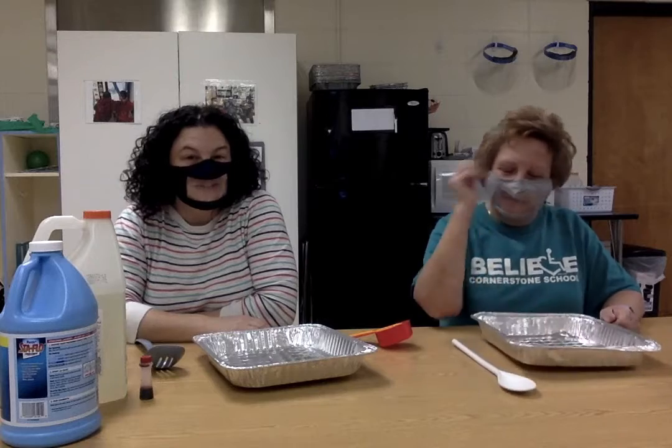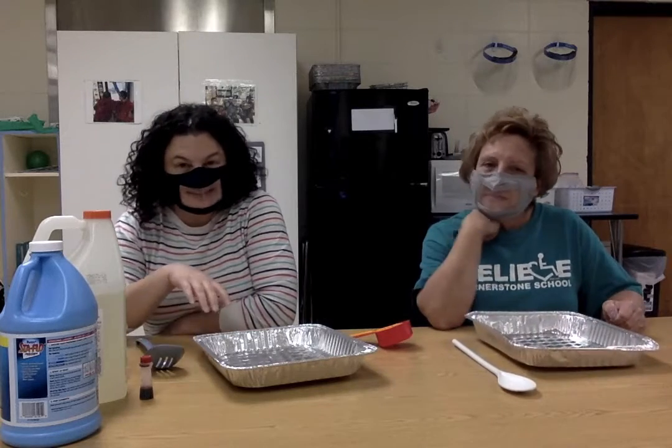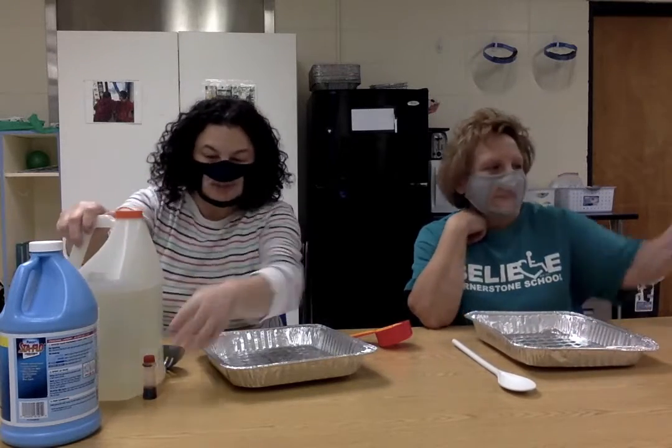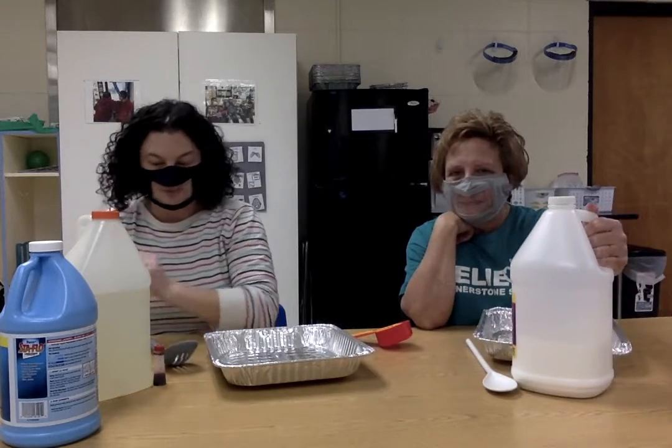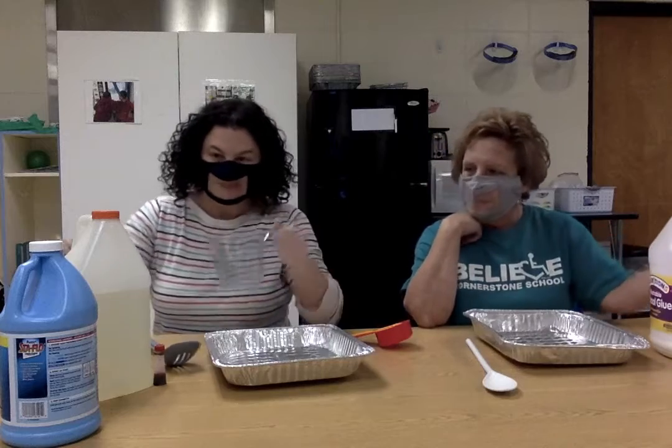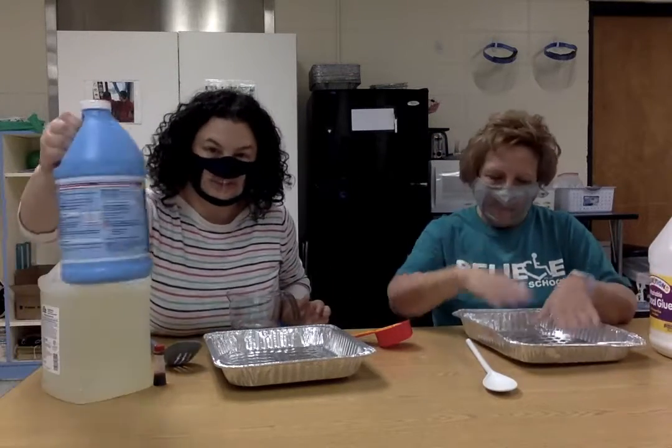So we're going to make two different colors of slime. We're going to make red slime, which we're going to use clear glue and red food coloring, and we're going to make white slime, which we're going to use white glue. And then we just need water and we need starch.